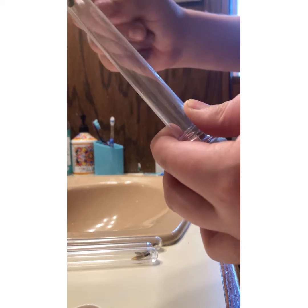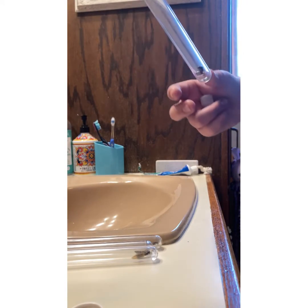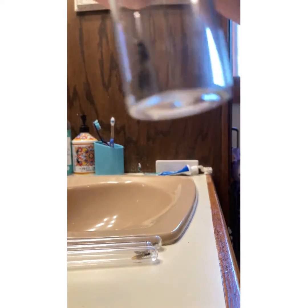This may seem complicated but honestly it's just how they work. I actually have to flip it upside down for it to work at the end. Here we go — okay, putting it in there for now. All safe.